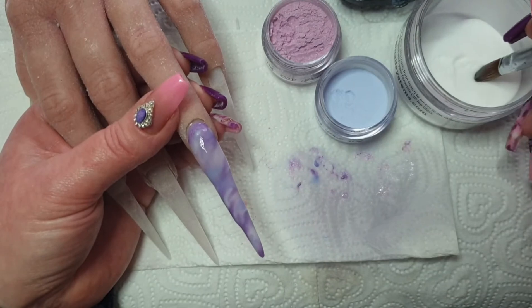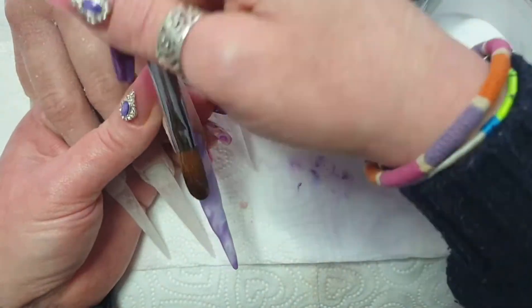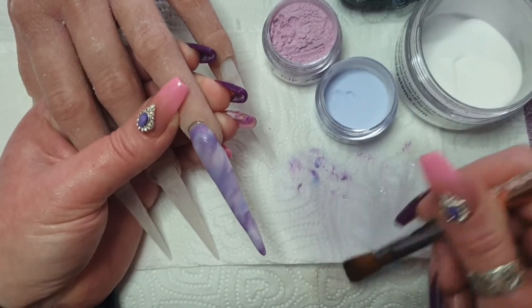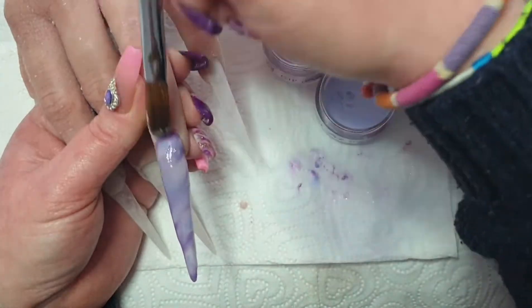It's set to quite a lot of acrylic to do — it's such a long set. Your apex has to be higher to give it that strength, so it takes quite a lot of acrylic.